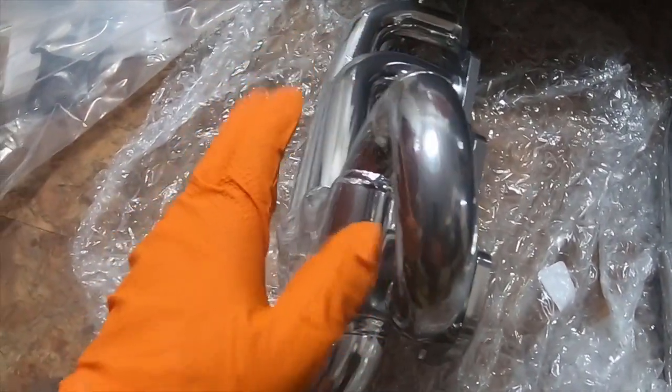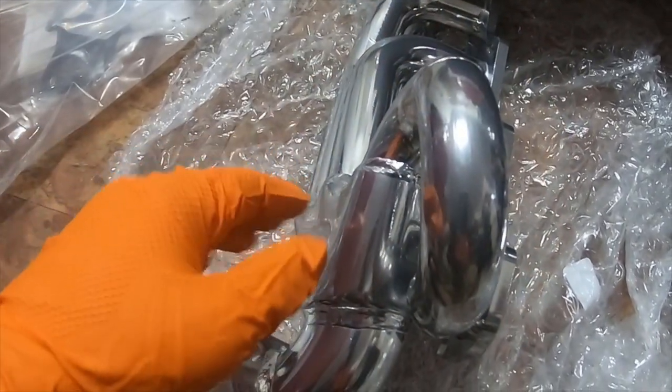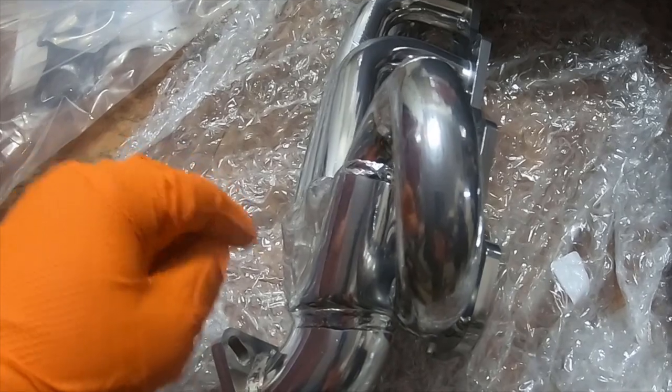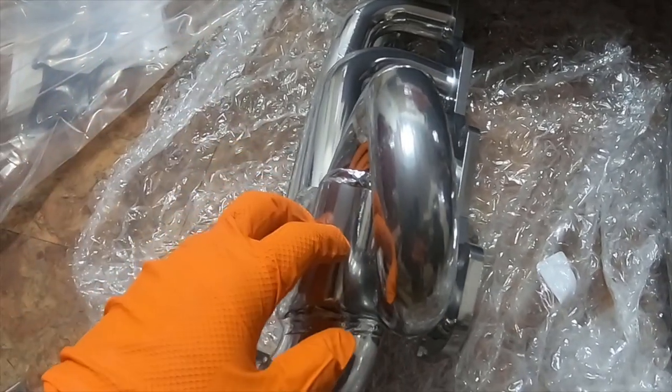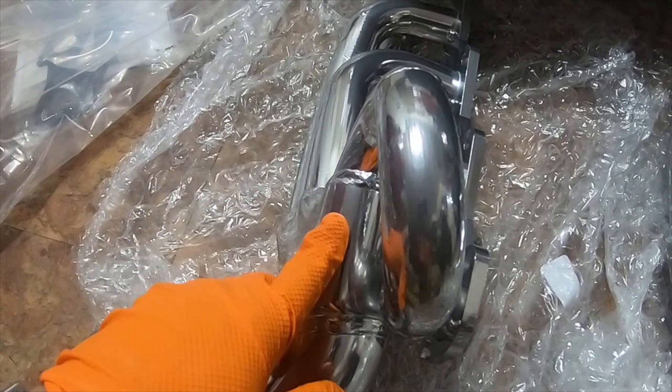I'm going to put these back in the bags and then put them in my shed until I'm ready to install them, which is a sneak peek on an upgrade going on the Ford. Please like, comment, subscribe, tell me what you think, and I'll see you next time.